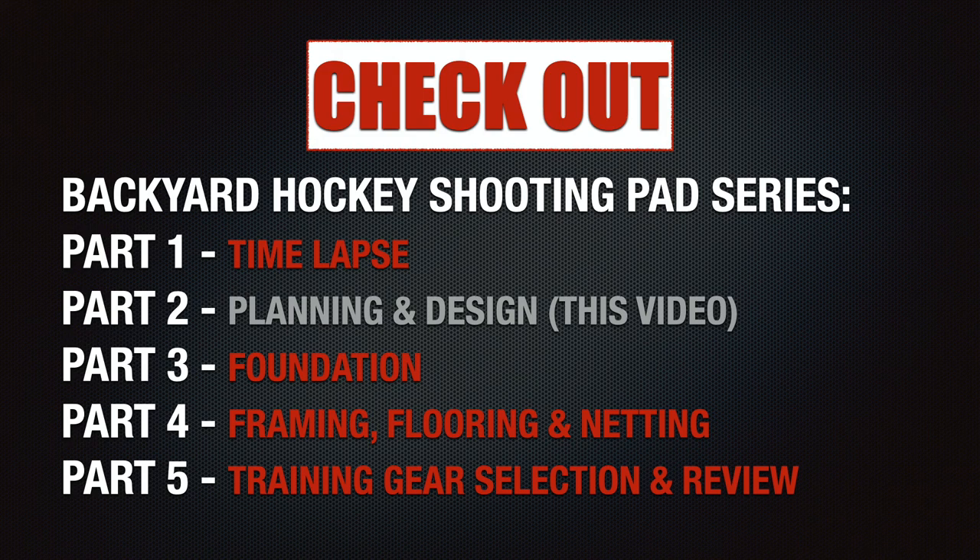So that was an overview of the process used to plan and design the hockey shooting pad. If you're interested in learning more about other phases of the project, please check out the other parts of the video. I hope this was helpful and I wish you all the best with your project.